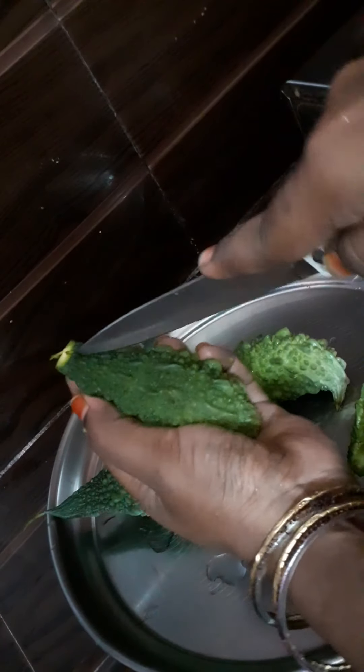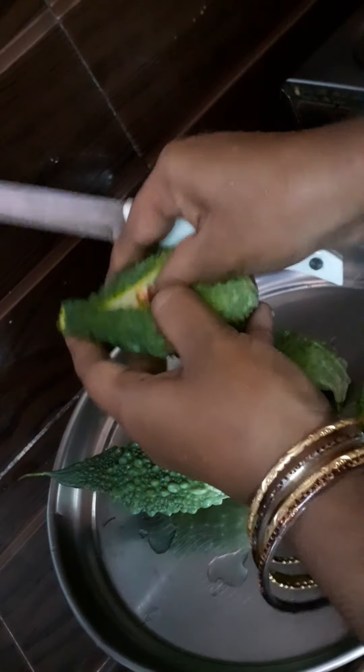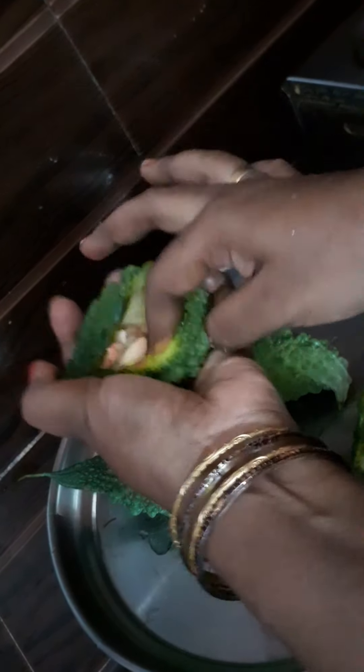We will cut the edges and cut the kakar guy. Then start cutting the kakar guy.